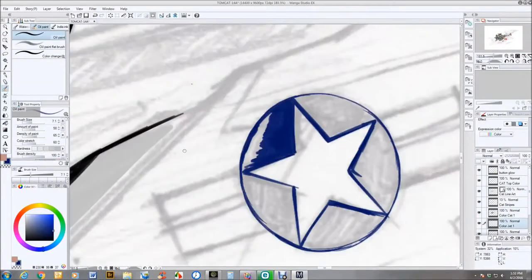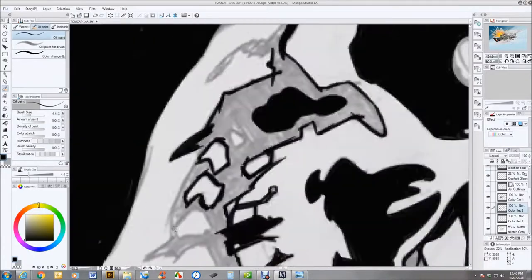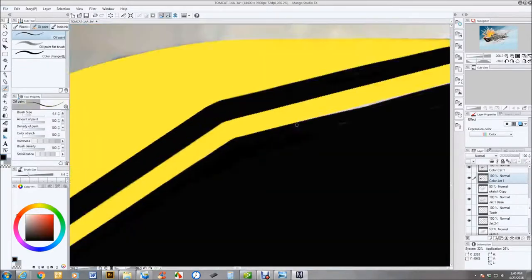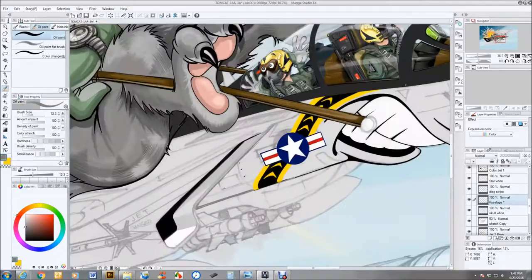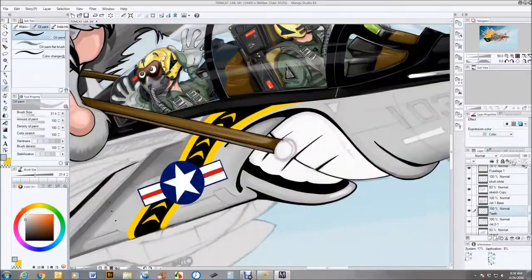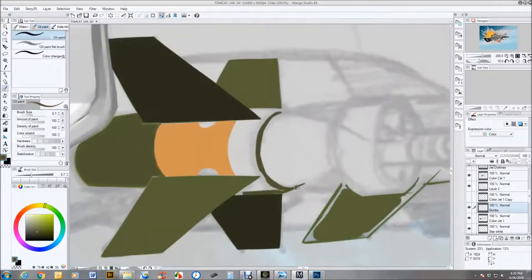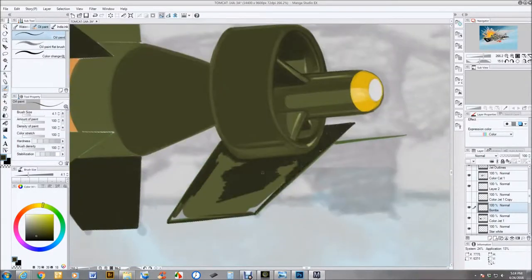Hey guys, John here again and this is Anytime Baby part three. If you've already watched parts one and two, you know that we covered the Tomcat character I created that sits up on the back of the forward jet, and in video two we went through the cockpit detail, the way I determine the pilot's expressions, and what's going on in the drawing.